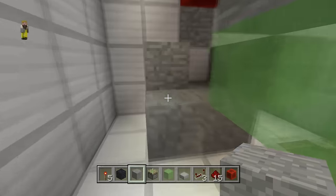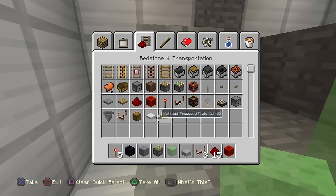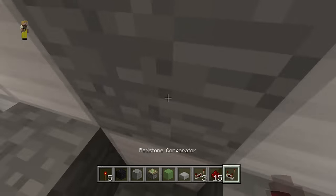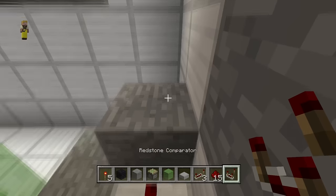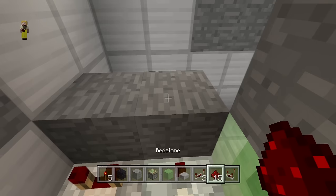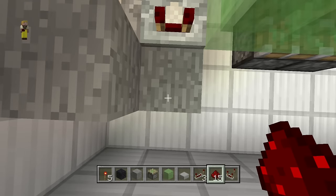Go over to the other side and grab your comparators. The first comparator goes this way into this block, the second comparator this way into this block, with redstone dust here, here, and here.